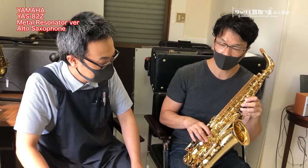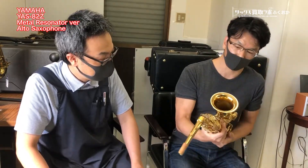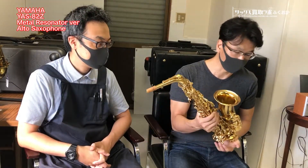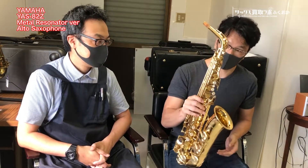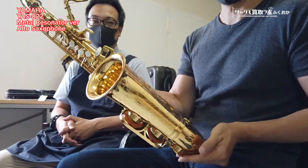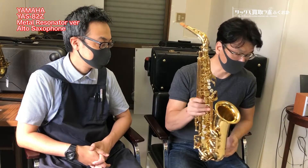今はカスタムがあるから真ん中ぐらいの位置づけになっています。フュージョンとか、結構指をガーッと動かすようなハイテクニックなフレーズに憧れる方なんかにはこの82Zもおすすめですね。即演奏できる個体で、82ZでV1ネックなので、ちょっと凹みはありますけど、結構お買い得なんじゃないかなと思います。